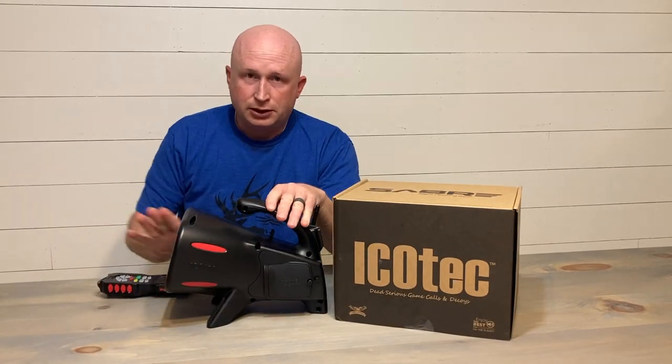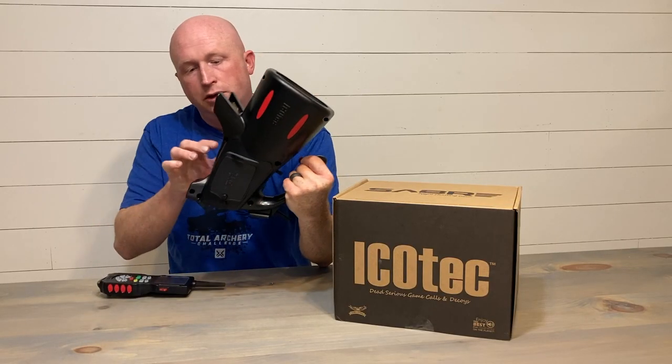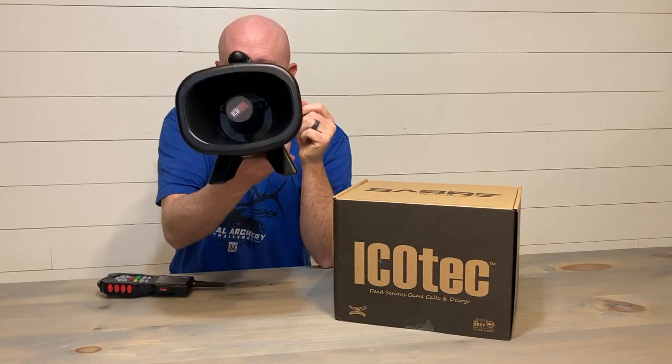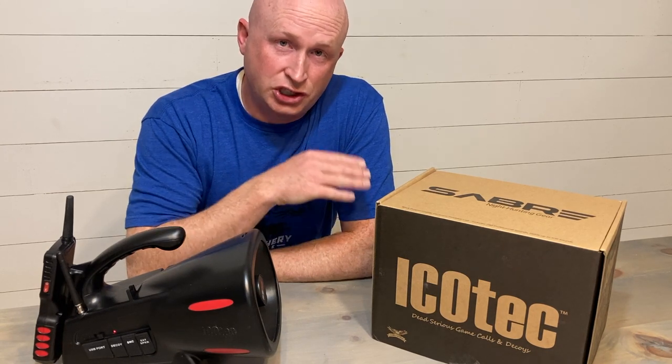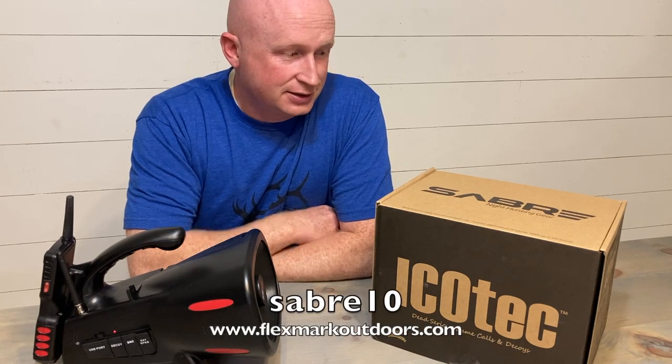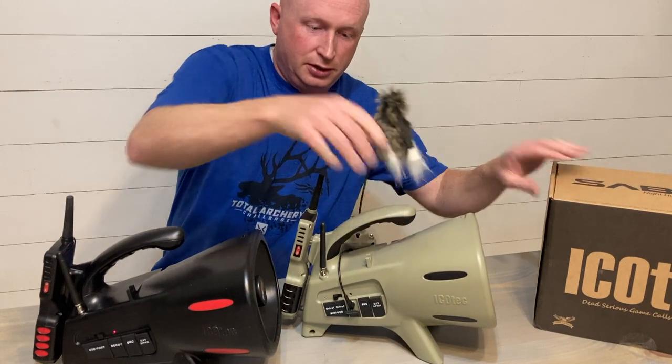The machine sits angled upward so you get that sound carrying up and away out of the brush. On the bottom it is pre-threaded if you want to mount it on a tripod for elevation. So there you have it — the iCotech Saber: almost 300 sounds, quality crisp sound, a great unit for the price. It's available on our website at flexmarkoutdoors.com for $279.99, which is very reasonable for what this machine does. We've got a 10% discount code: use SABRE10 — S-A-B-R-E-10 — at checkout for a 10% discount.